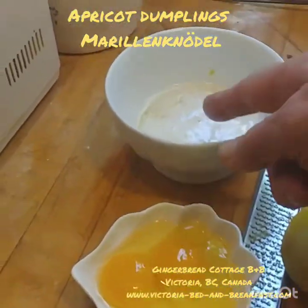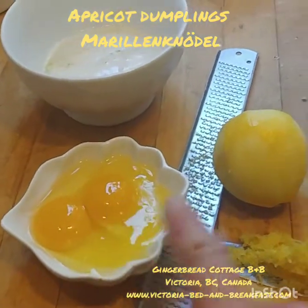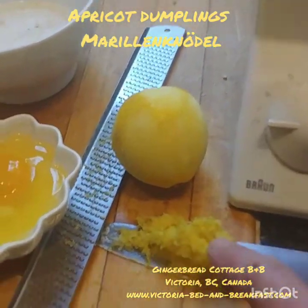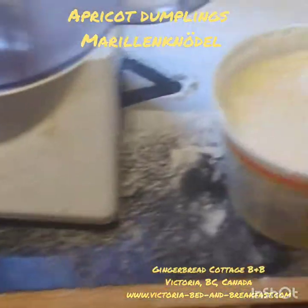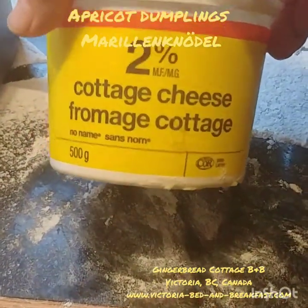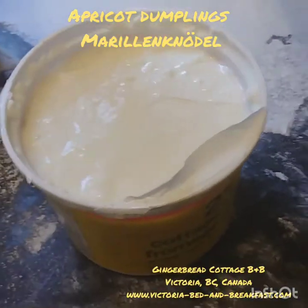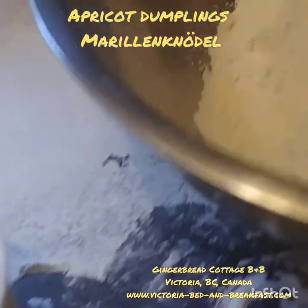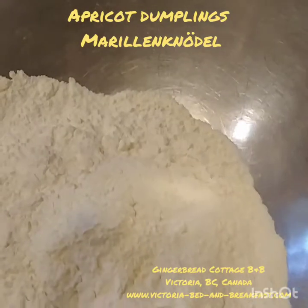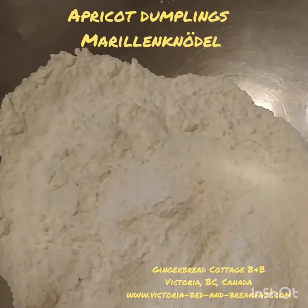Here are the ingredients: about half a cup of butter, melted; one egg yolk; one egg; the grated rind of one lemon. And here we have a tub of cottage cheese — I prefer full fat, but two percent should be okay — 500 grams. And then a bowl with about two cups of flour, just to make the dough.